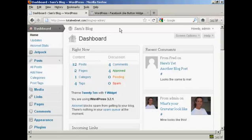One way to get your blog noticed is to get people to like it on Facebook, and the easiest way to get people to like it on Facebook is to install a Facebook Like button on each and every post that you have in your blog, and I'm going to show you how you can do that in this video.